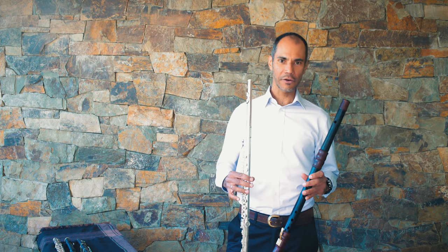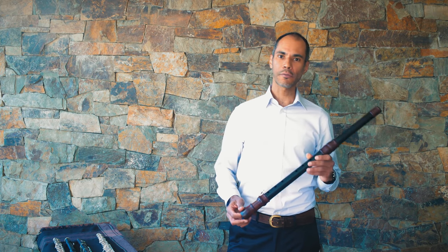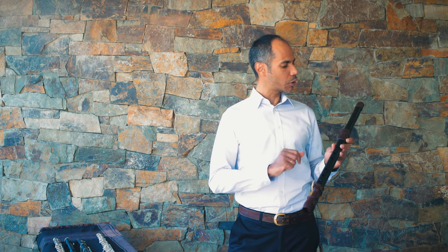As you can tell, these two instruments I have here are very different from each other. This one is a Baroque flute, or Traverso, short for Flauto Traverso, which in Italian means transverse flute. It is made out of wood — grenadilla wood in particular — and it has only one key, seven holes plus the embouchure hole, and these instruments are generally referred to as simple system flutes.